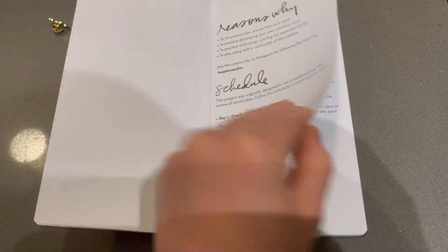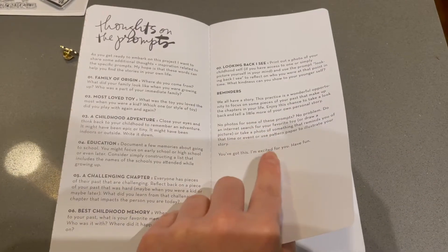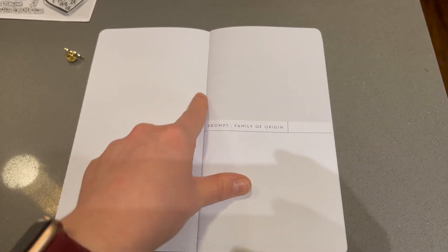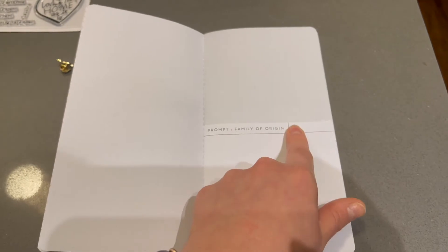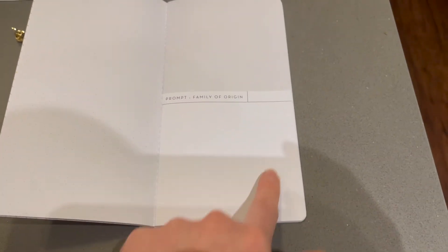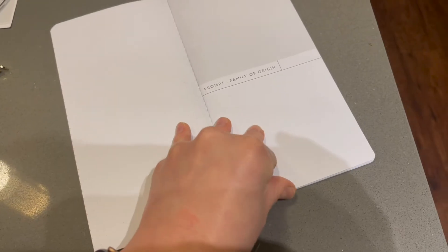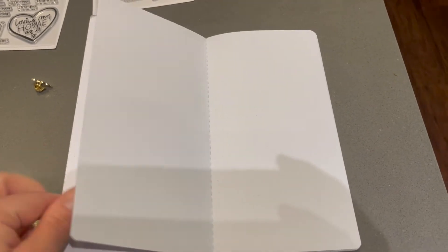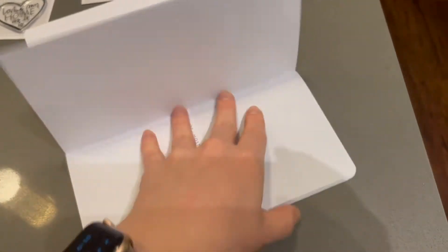Those are the prompts for every day, and here are some thoughts on each prompt. It goes into that with a reminder, and then each day you have a little square for a picture, embellishments, or journaling, a square on top, and then the prompt with a place to put the date. Down here you can do journaling, pictures, whatever you want — embellishments — and then a long page. Each day also has another page if you have multiple pictures or more journaling to add, or you can just have one page per prompt.